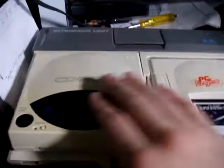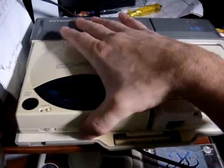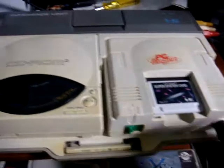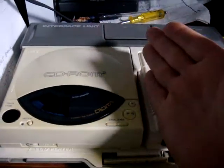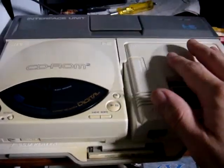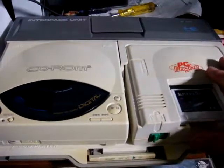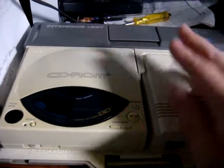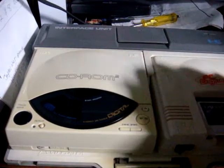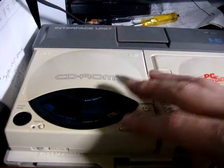You can swap it out, and you can also swap out the CD-ROM 2 part — it just slides in and slides out. One thing you'll find is that sometimes on the net or on eBay you'll find some of these interface units where they have the CD-ROM 2 but not the PC Engine part, or they'll have neither. Most likely if you find one that just has the CD-ROM 2, the reason they're selling it that way is because the CD-ROM 2 doesn't work.